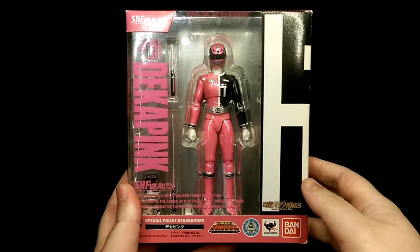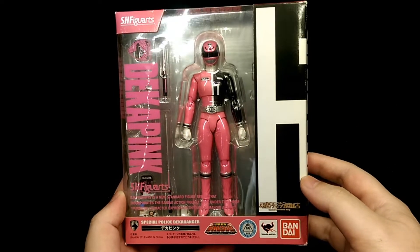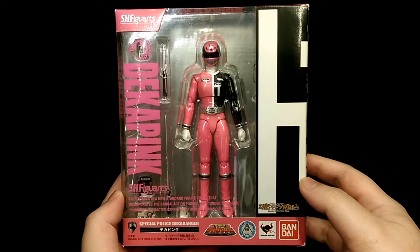How's it going? This is Hoiman and today we're taking a look at the SH Figure Arts Deca Pink figure.